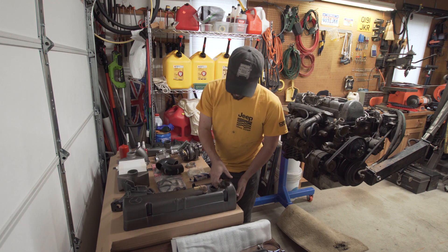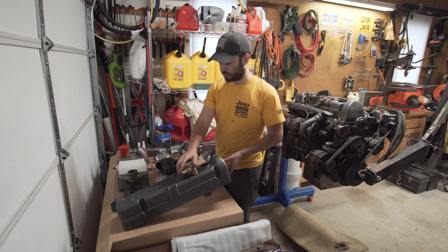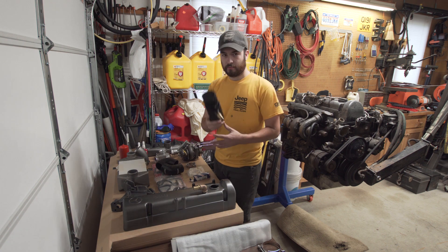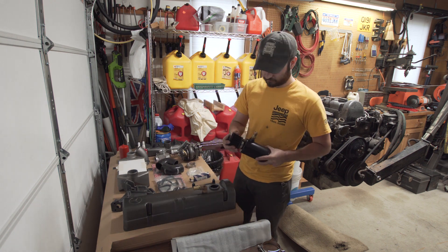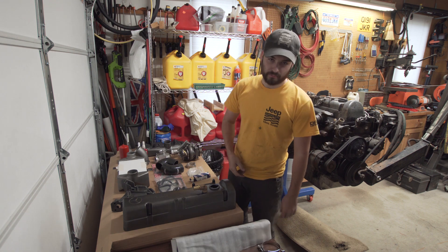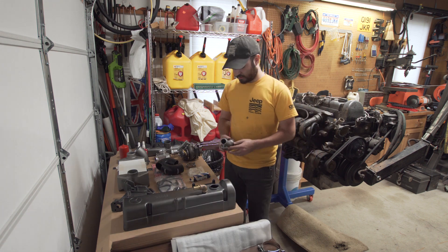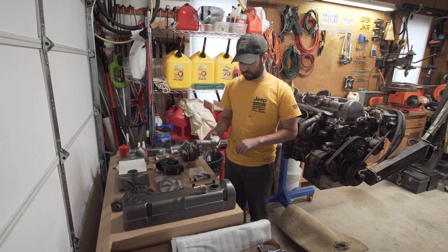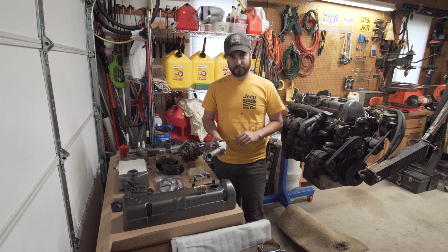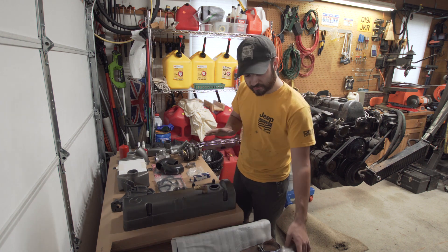This is my valve cover. The only thing I've really done to this is drill it out to half-inch NPT so I can run a nice big three-quarter inch inner diameter breather hose to a catch can. I just didn't want to run oil into the intake anymore — makes all your intake gooey and disgusting. A lot of this is just cleanup. This is a stock thermostat housing that was on this engine. I got stainless bolts and I'm going to try to replace most of the bolts I can on the engine with either stainless or just new bolts.